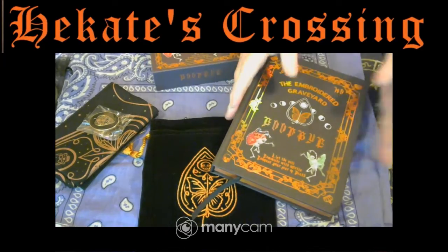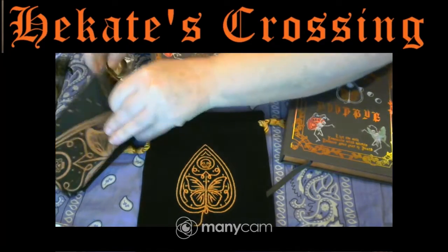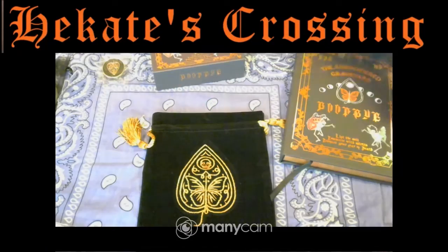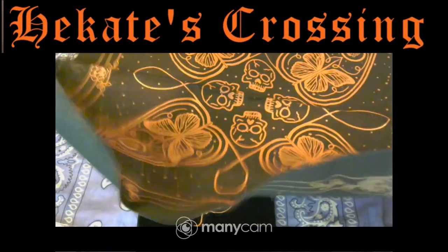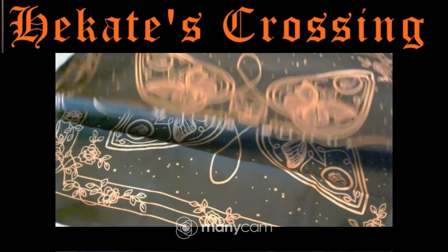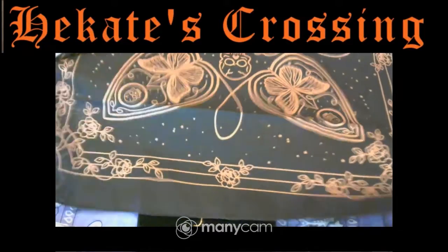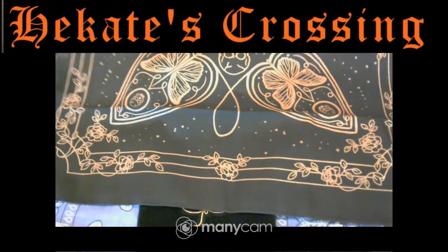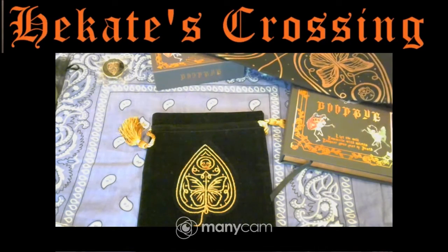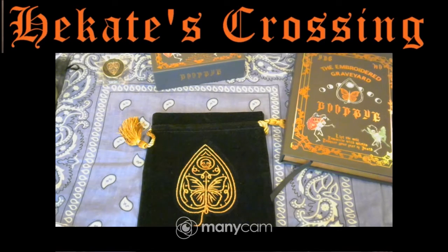So let's start with some of the extras — the bag, of course, with the cloth, which I think is absolutely stunning. I wish you could see it all completely, but it's a little bit tricky with the space that we have here. It is so cool. It's a beautiful cloth. I'm looking forward to using that.